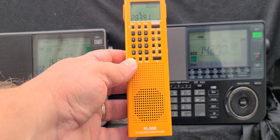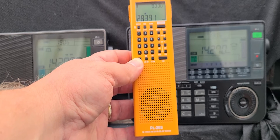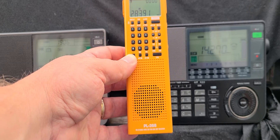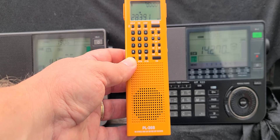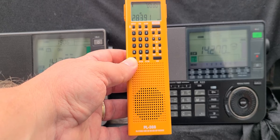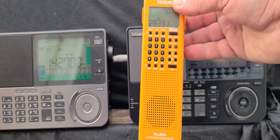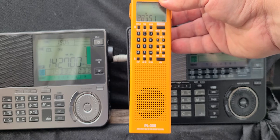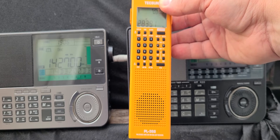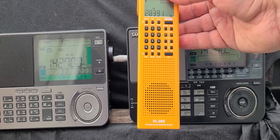That's one maybe negative side, but for the rest, this is absolutely — if you like — anybody that likes their County Com GP5 SSB or the Texan PL 365, you're going to love this, because the added keypad is a total game-changer for this radio. For performance, it seems to be very similar — pretty much equal performance as the older versions without the keypad — but just love the fact that you have a keypad available on this thing. It's a total game-changer.